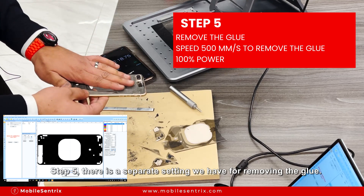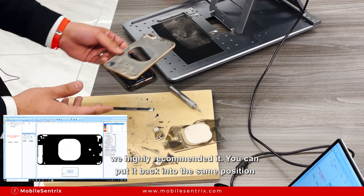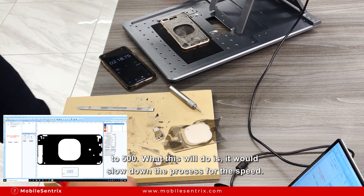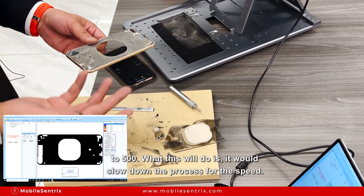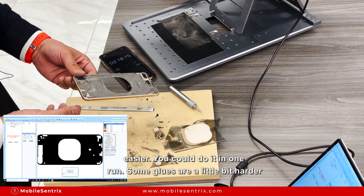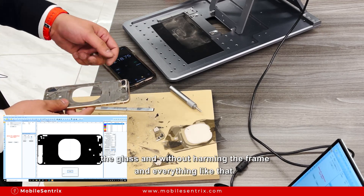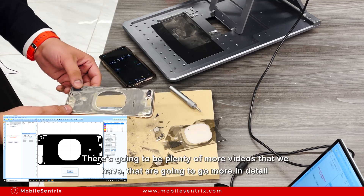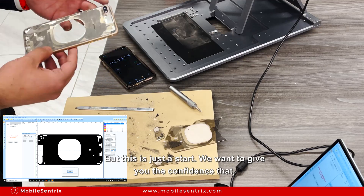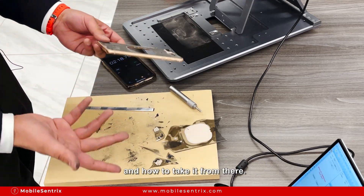On the glue side — this is not necessary but in our opinion to do a clean job you should do it a second time but on a slope. There is a separate setting we have for removing the glue. You'll find videos where people show they don't need to remove the glue, but we highly recommend it. Put it back in the same position and change the speed setting from 3000 down to 500. This will slow down the process and really burn through the paint or glue much easier. Some glues are a little bit harder where you might have to do a second run. It's such an easy process of removing the glass without harming the frame. There will be plenty more videos going into more detail — what the risks are if you leave components inside or not — but this is just a start. We want to give you the confidence that it's not really that hard; you just need to understand the full first setup process.